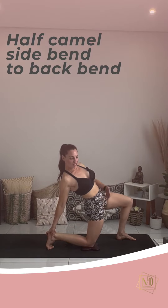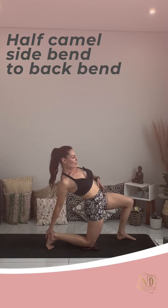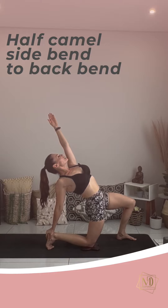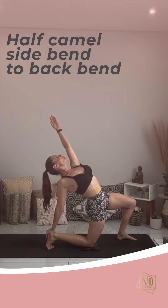Push the hips forward just like you did. Squeeze the glutes at the back and then lengthen the left arm up towards the ceiling. Inhale. See if you can grow the chest up, open the spine.